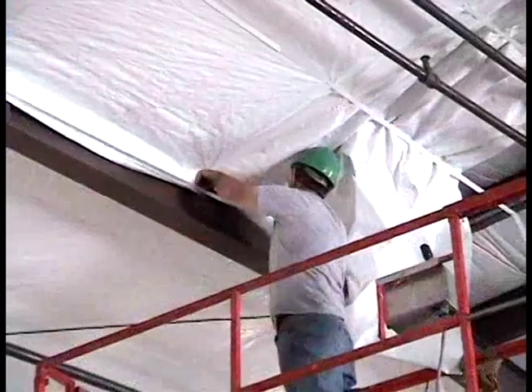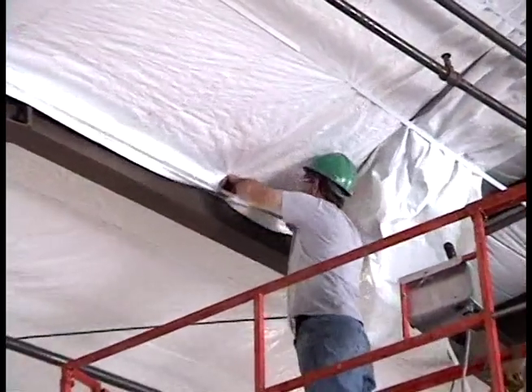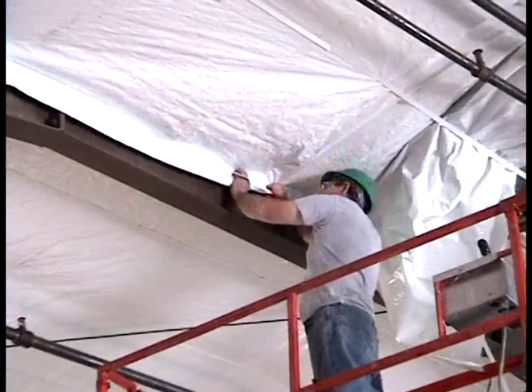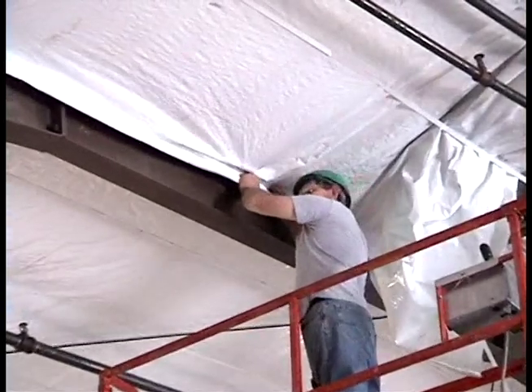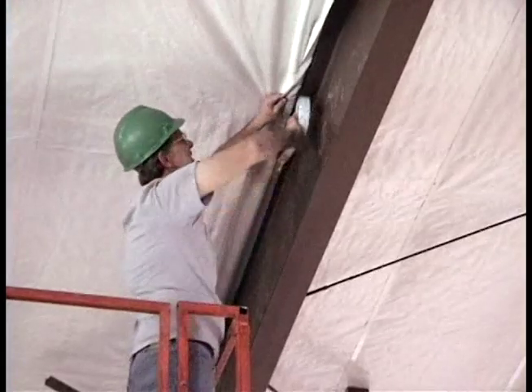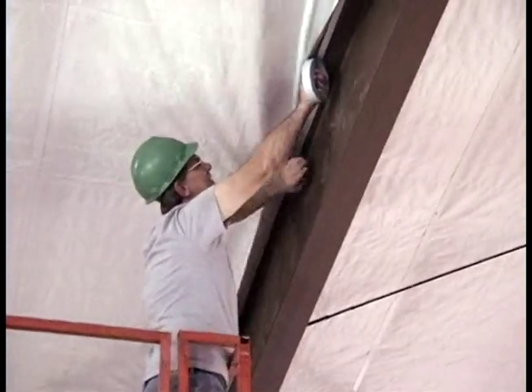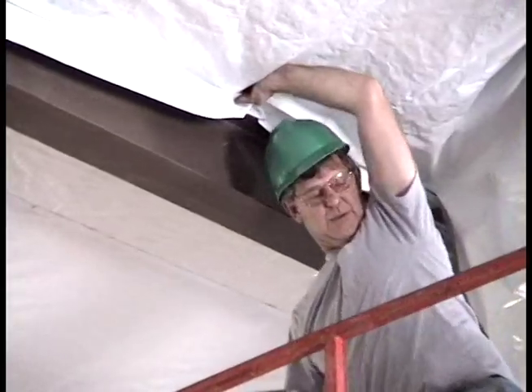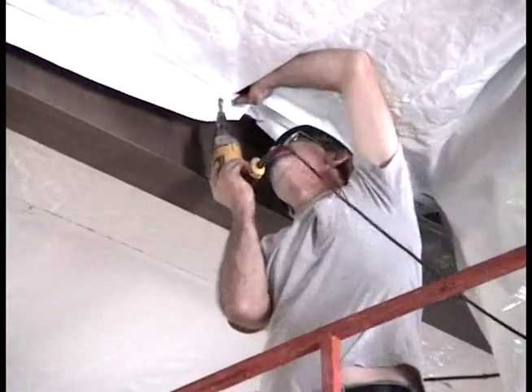After the insulation is installed, pull the edge of suspension fabric to the rafter and seal it to the underside of the top rafter flange, making sure the flange is clean. Fabric can be sealed by using either a two-sided tape or contact adhesive. Install fasteners at each purlin along the straps, positioned about one inch from the rafter.